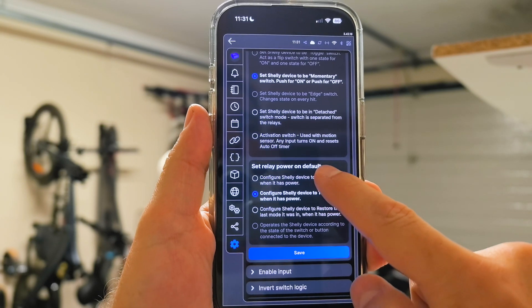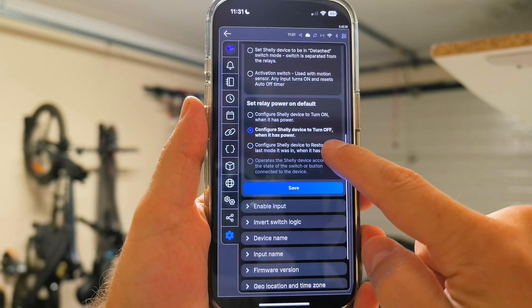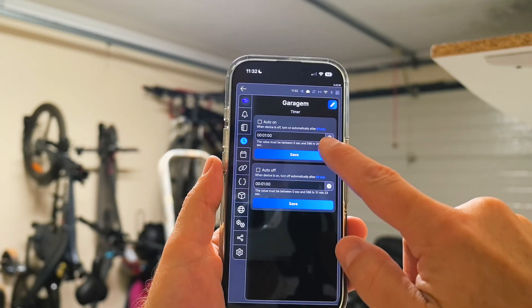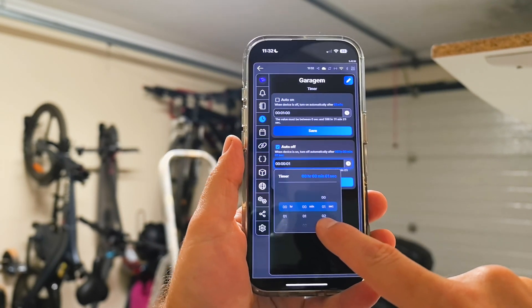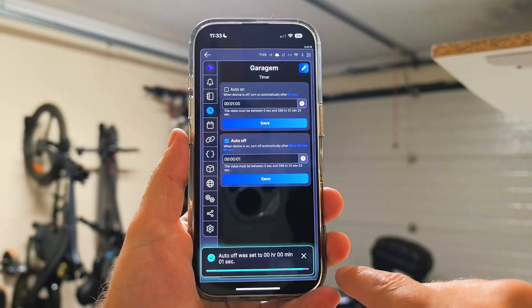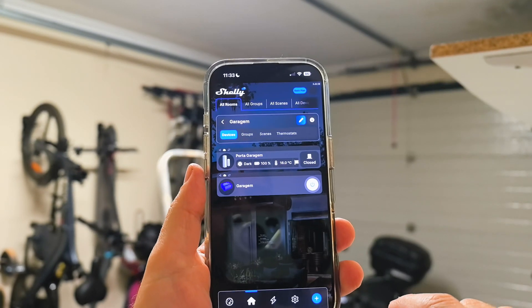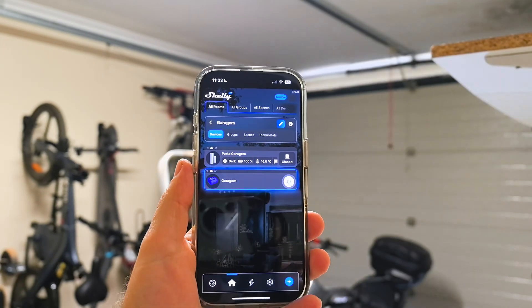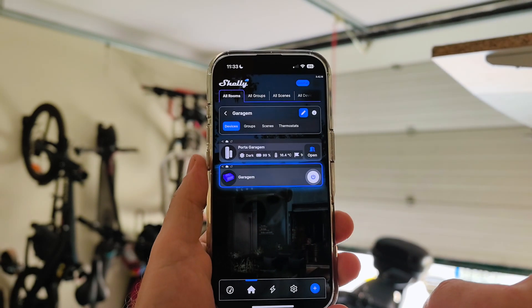Now go to Set Power On Default and set it to Off, so the door doesn't accidentally open after a power outage. Then one last step — go to Auto Off, enable it, and set it to one second. This will prevent the virtual button from staying activated. And that is it — now we can open and close our garage door from anywhere in the world.